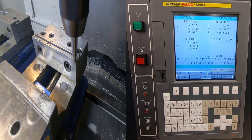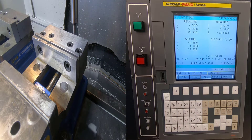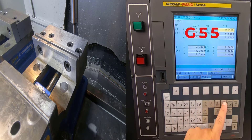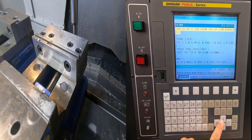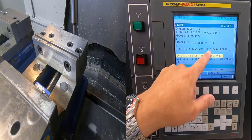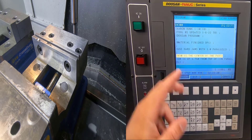Once my edge finder breaks over I come back and do it again. It has broken over, so I'll come up. We're going to do machinist shifts on this part — meaning the edge finder broke over and we know where we're at. I'll go into Offsets. My program uses G54, so I want to look at my program. It shows XY zero as the center of the part; we're using hard jaws, one-inch-tall parallels.